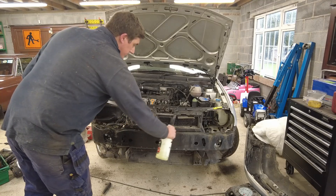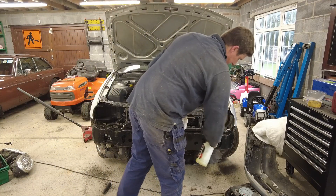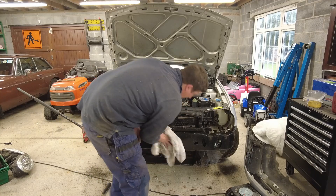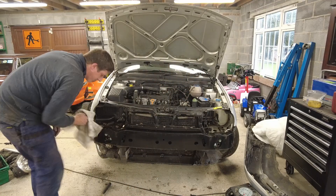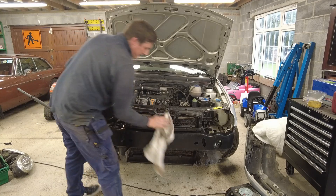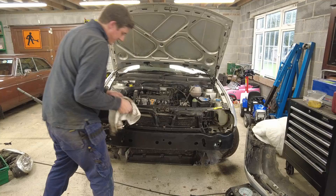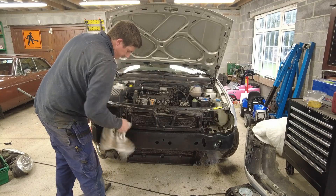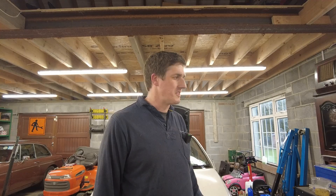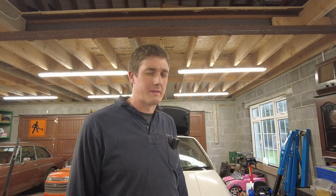It might seem like a strange thing to be doing at this juncture, but the last thing I want is a clump of dirt from this part of the car falling into the paint when I'm painting it. While the bumper's off, it just makes good sense to give it a clean. In actual fact, it's a very solid car — there's no rust anywhere really, aside from a little bit of superficial surface rust here and there. For a 23-year-old car it's doing very well. Now I want to have a look at that dent on the rear quarter and see if we can do anything with it.